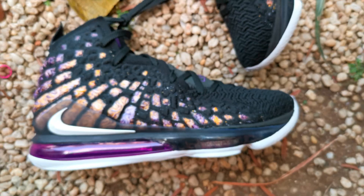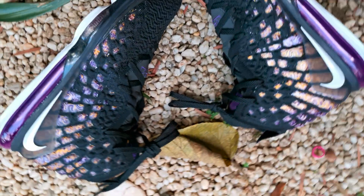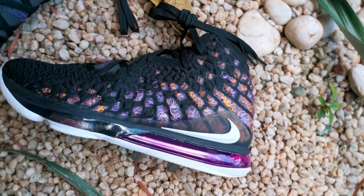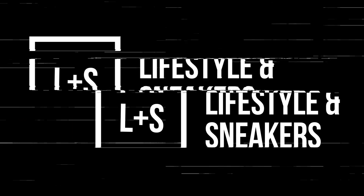This is the LeBron 17 in the Lakers colorway and I'll be giving you an extensive detailed review on these sneakers. You've probably seen a lot of videos and reviews about these sneakers, but what I'm going to be sharing with you are some of the things that you haven't seen before.